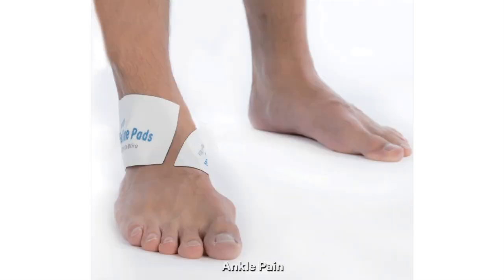For ankle pain, we recommend wrapping the pads around the foot and ankle. One pad will go around the outside of the ankle while the other pad wraps around the inside of the foot. Please note, for places like hands and feet, the pads may not stick as well due to the oils in your body, so you may need to hold them in place or sit down while doing this treatment.